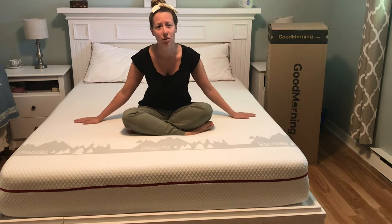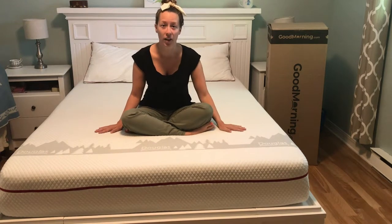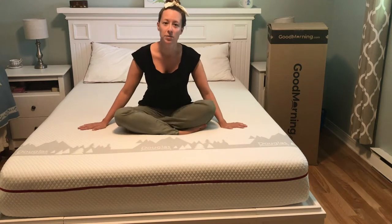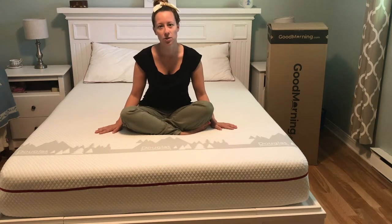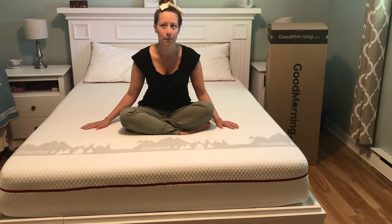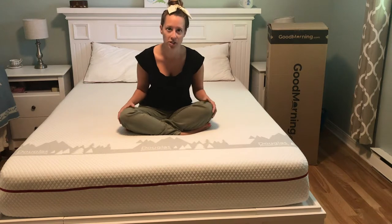They're also really eco-friendly, and I've been trying to lower my carbon footprint this year. The Douglas is made with eco-light foam, which makes it lighter than regular memory foam, easier to transport, and less expensive as well. It's also made with 40% less carbon input than a regular memory foam mattress.